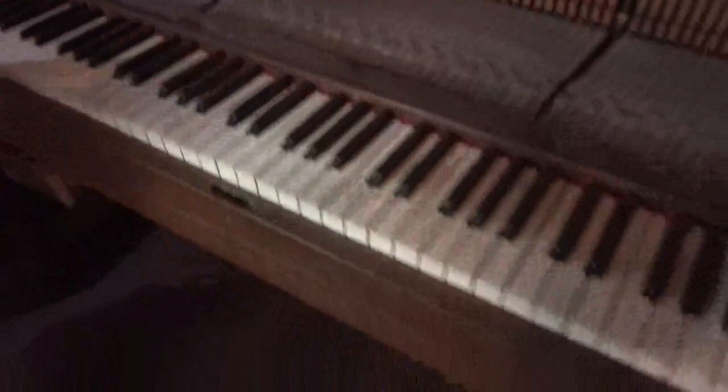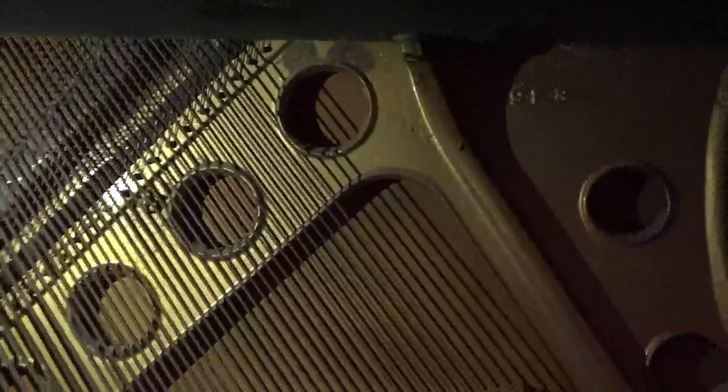We've already taken out the bottom panel down there. Let's see what things look like — and there's the soundboard. You can see the casters down in there; we'll replace those as well.